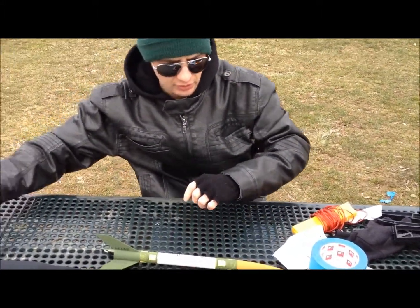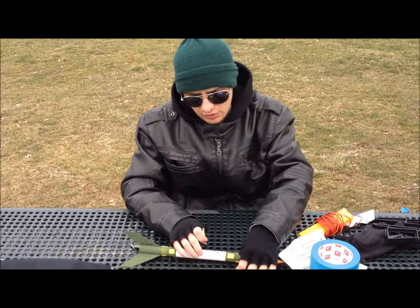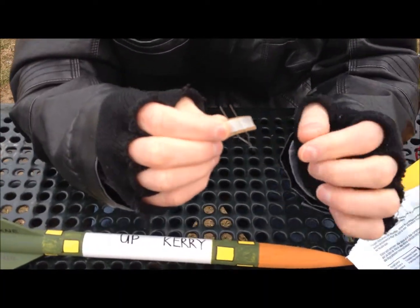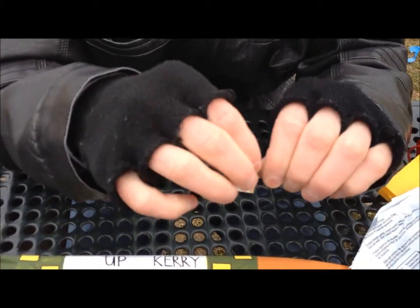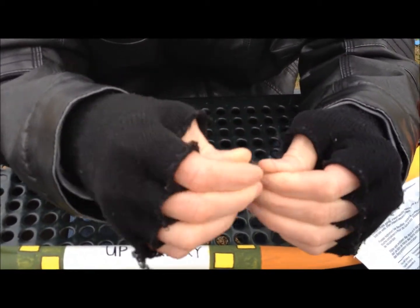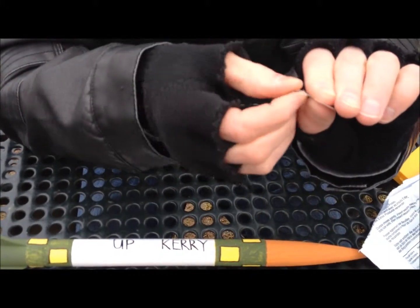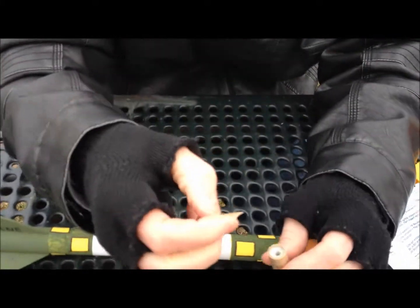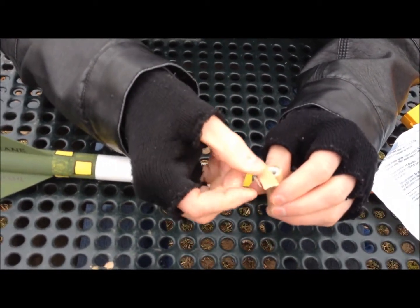I'm going to show you how to set up your motor first. Here, and this is your igniter. Now, I modify mine before I put them in. I push this part down a little bit, so you get more leverage with these. And I turn them like that, so they look like that. Then you put it in the hole in the motor until it touches the bottom.